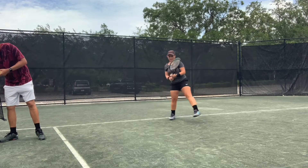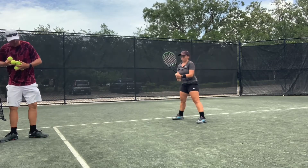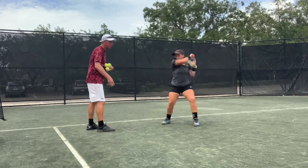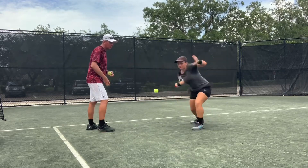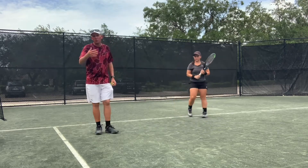Sandra, let's do it one more time. This time I want you to really work on good contact point, abbreviating that backswing. That ball is dropping in nicely.